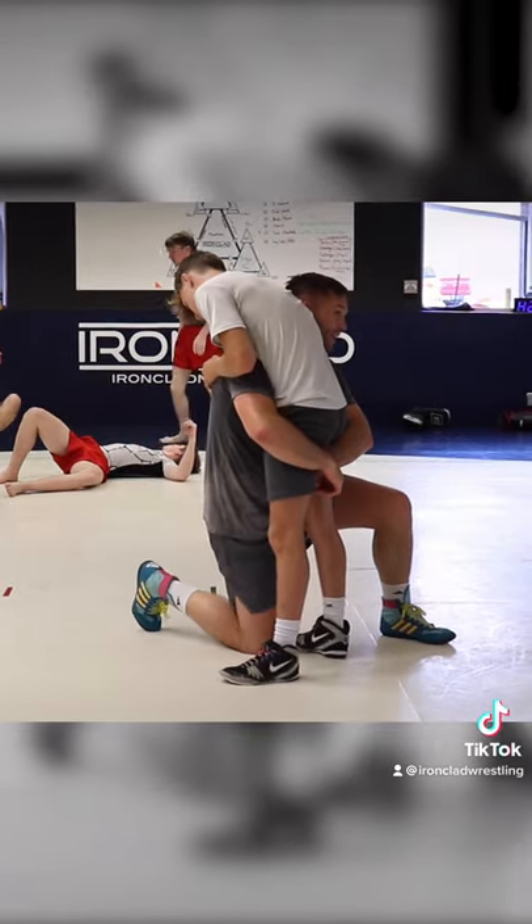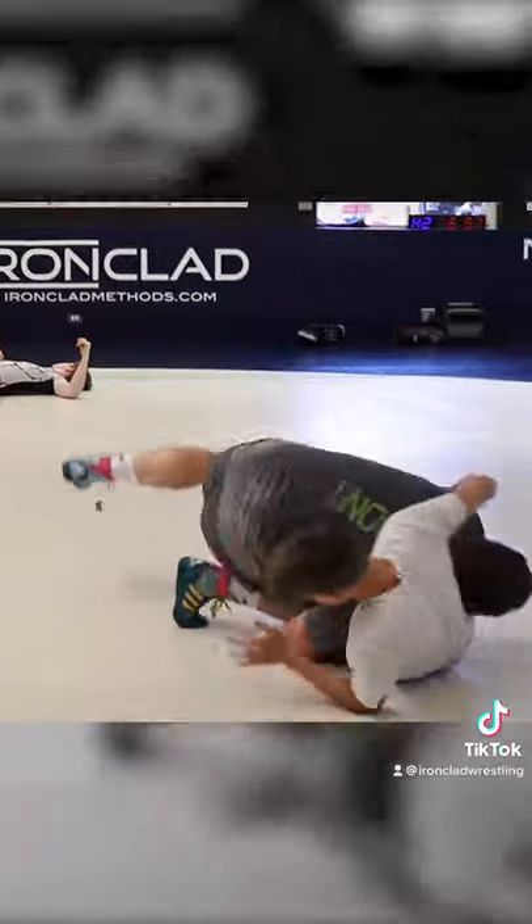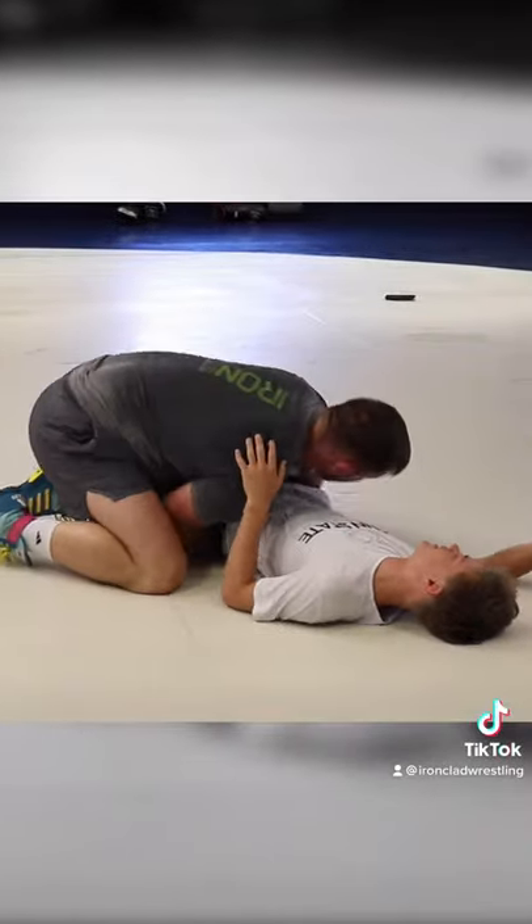Rock step and get my knee off the mat. Rock. And then shuffle. One, two. Find the knee. Replace. Into side control.